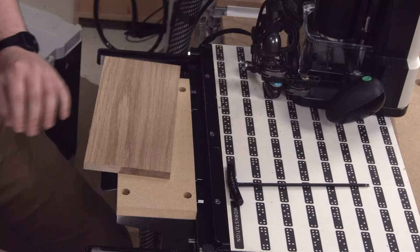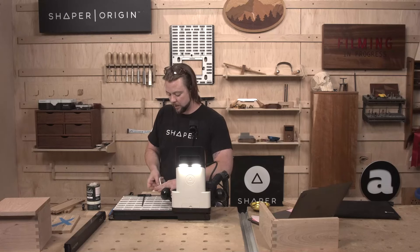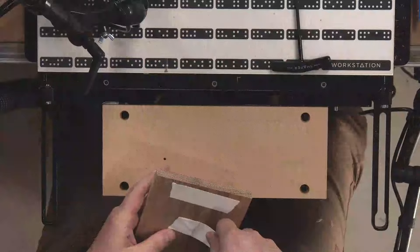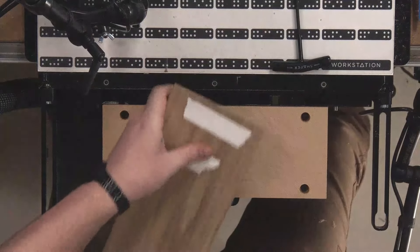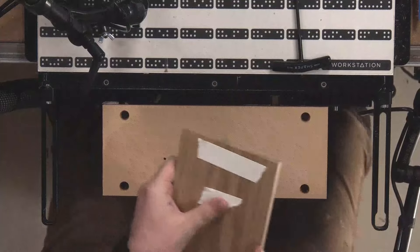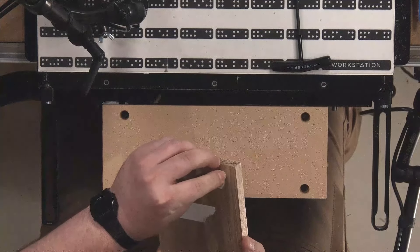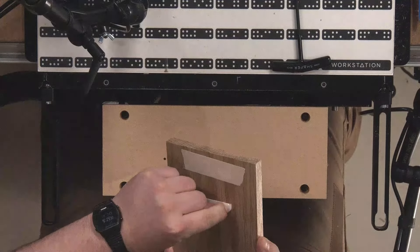A little double-sided tape — two pieces for good measure. We're going to be gridding directly off of this piece, so where I place it relative to the workstation is less important.